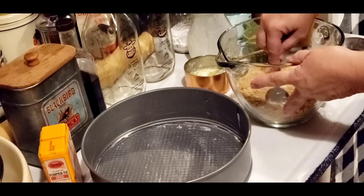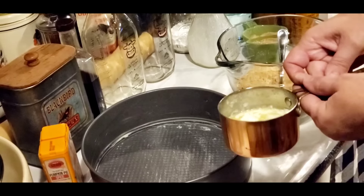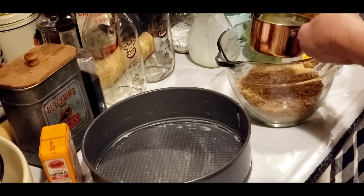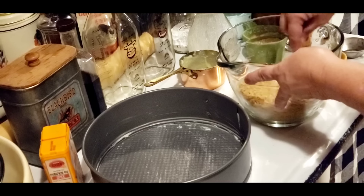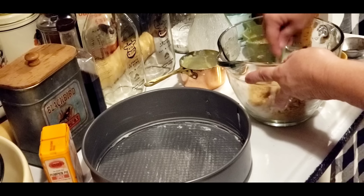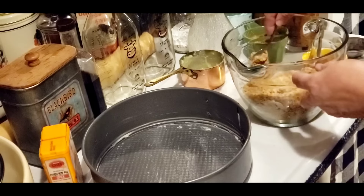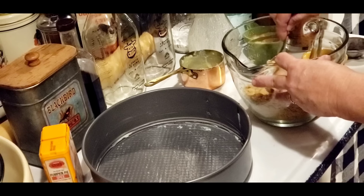I've got my graham crackers in my mixing bowl. Now I'm going to take about six tablespoons of melted butter. My melted butter isn't fully melted anymore — it's kind of cool in the house tonight. But I'm not fussing about it. You just want to mix that melted butter up with your graham crackers. That's about one and a half cups of graham cracker crumbs and six tablespoons of melted butter.